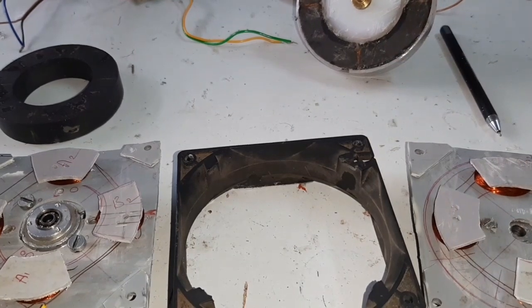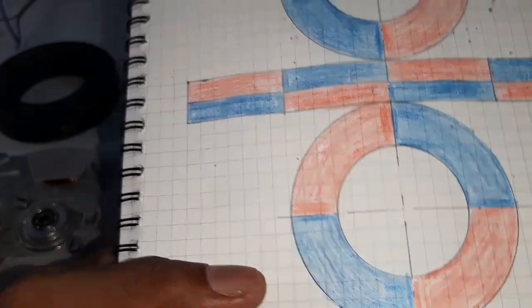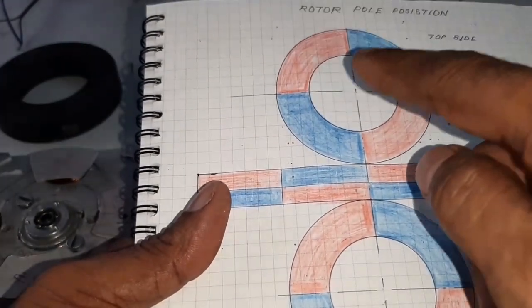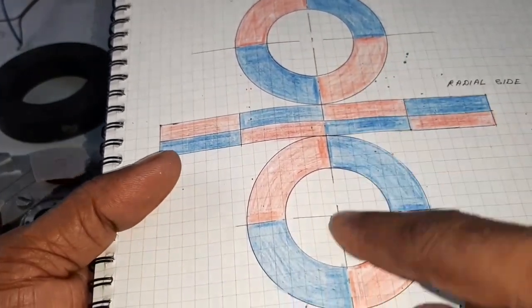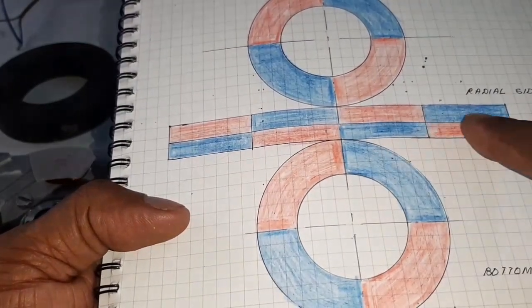Look at the diagram. This is the diagram for the rotor pole position — the top side pole position, the bottom side pole, and here are the radial side poles.